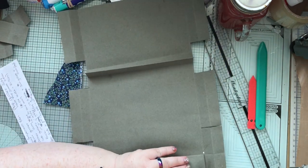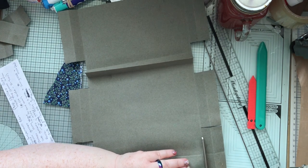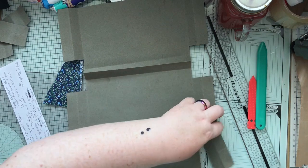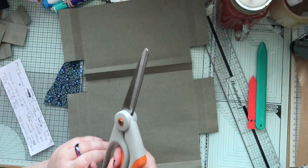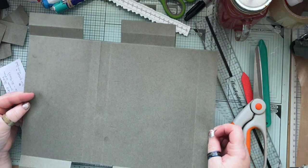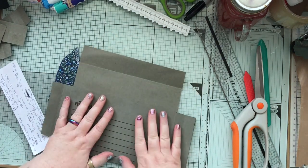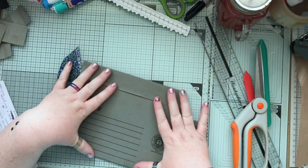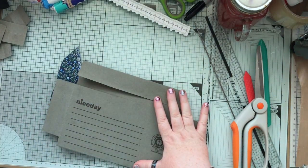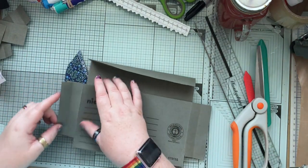And chop those bits off too. I always feel like when I'm filming I act like a woman who's never seen scissors before. I always think if I turn it I can see that seam better for some reason. So this is what we have now — we have our folds of our wallet, and this is going to be part of our overall flap. This part isn't quite long enough, but don't worry — we're going to sort it.